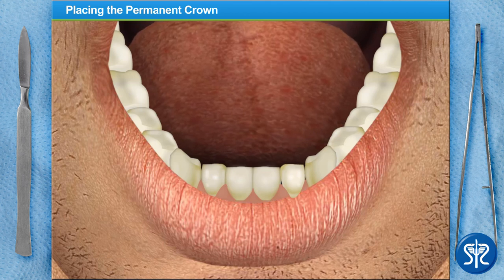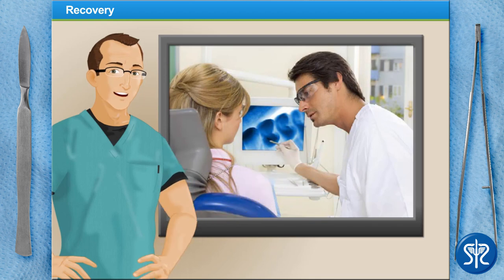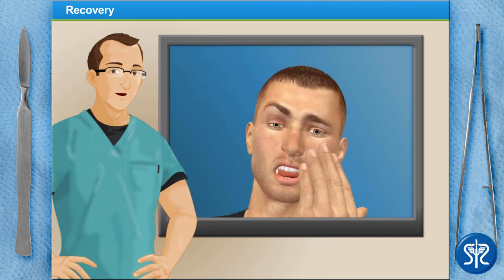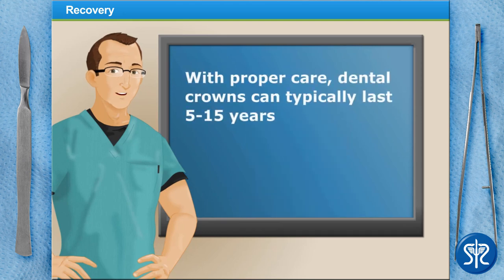Luckily for our patient, you did a marvelous job. After placing the permanent crown, our patient may notice some mild sensitivity for the first hour. Their dentist will also offer post-care recommendations, including waiting at least an hour before having anything to eat or drink and waiting 24 hours before enjoying sticky or chewy foods. If our patient has any pain or sensitivity when they bite down, they should contact their dentist immediately — this may indicate that the crown is too high and needs to be adjusted.